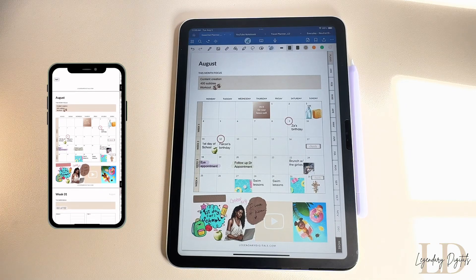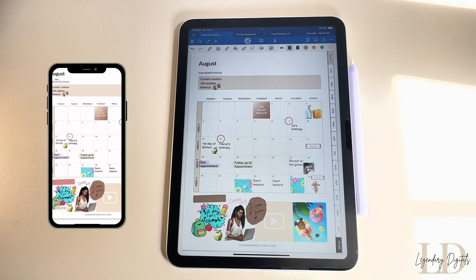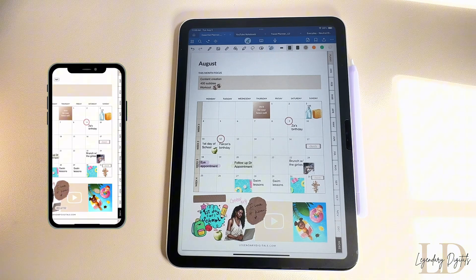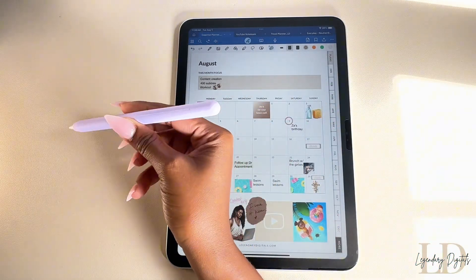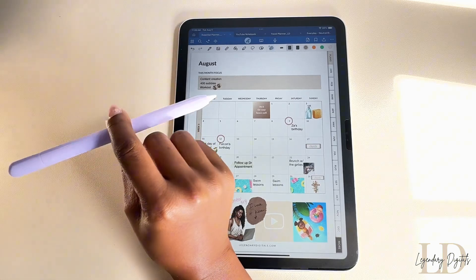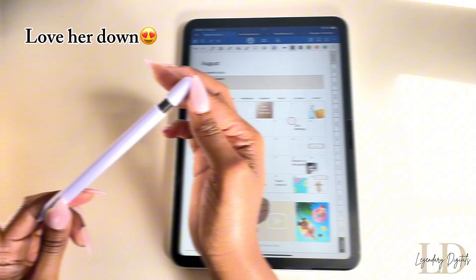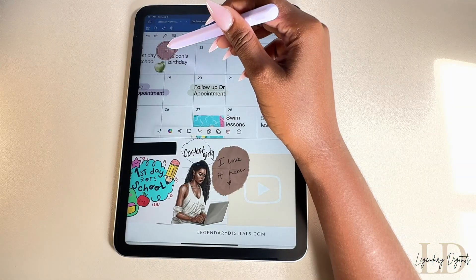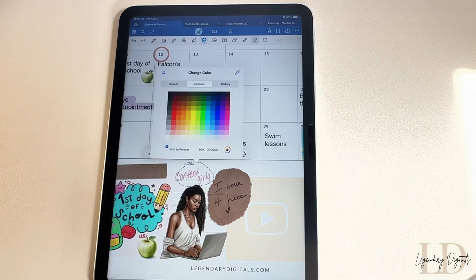I love that apps like GoodNotes sync across your iPad, your iPhone, and your Mac, so you can easily access your planner wherever you are. And this is a little random, so skip ahead if you're not interested — but in my How to Write Neatly video, I mentioned pencil grips, and I finally got one off of Amazon. I love how easy it is to switch up your pen colors, and you can enter in hex codes to get specific colors too.